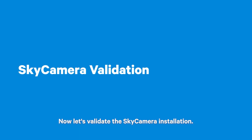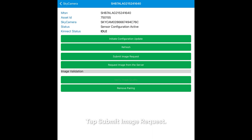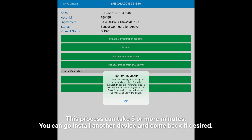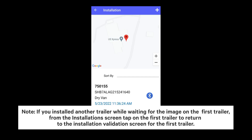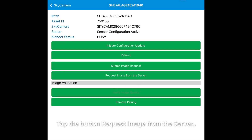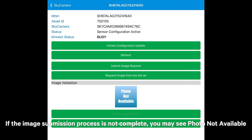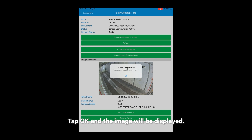Now, let's validate the Sky Camera installation. Close the trailer doors and tap Submit Image Request. The app will display a message that it has initiated a request for an image — tap OK. This process can take five or more minutes; you can go install another device and come back if desired. Note: if you installed another trailer while waiting, from the Installation screen tap on the first trailer to return to the Installation Validation screen. Tap the button Request Image from the Server. If the image submission process is not complete, you may see Photo Not Available. If the image is available, the message Image Downloaded from the Server will be displayed — tap OK and the image will be displayed.